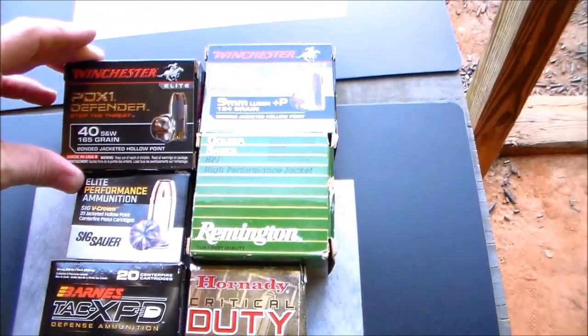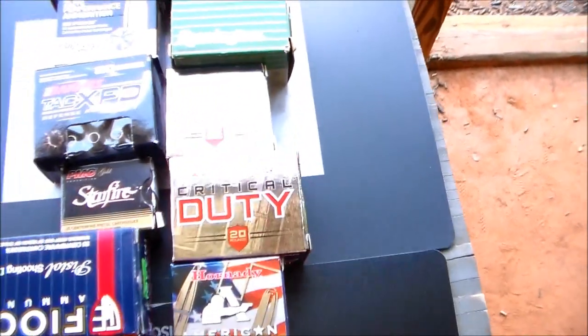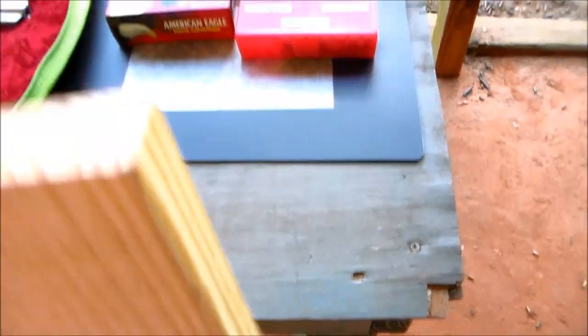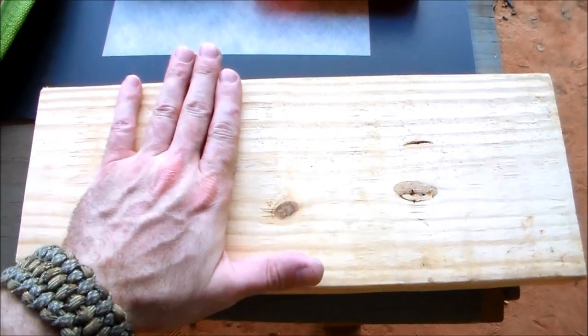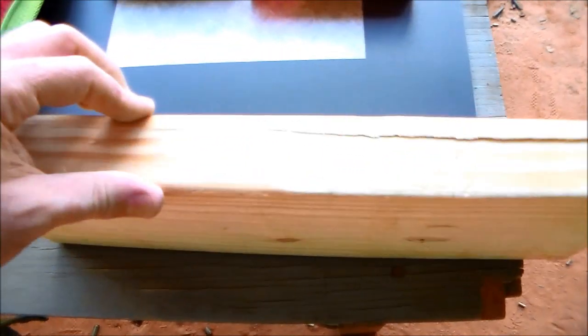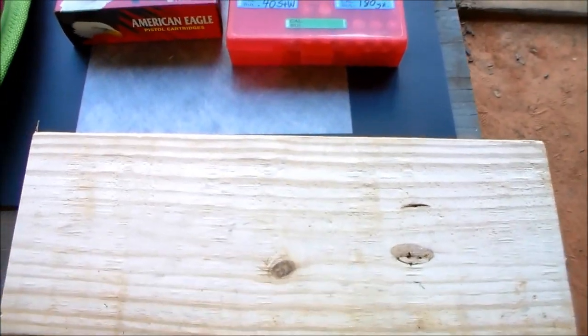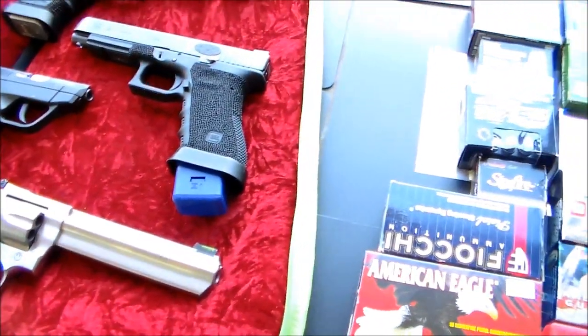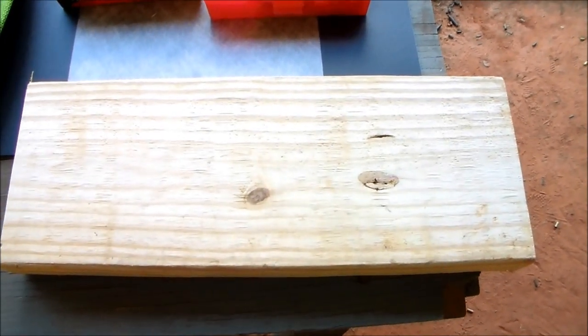I wanted to show a variety of modern ammunition - some PDX1s and the new Sig Critical Duty ammo. I'm going to do a lot of different rounds, ball rounds and carry rounds. What I've chosen as a target is basically a two-by-six - I'm not a builder so I'm not sure of the exact dimension, but it's bigger than a two-by-four, a good size piece of wood, about an inch and a half to two inches thick. I'm going to be shooting it just to get different results for penetration. A lot of people talk smack about the .380, so I want to compare that directly to 9mm.